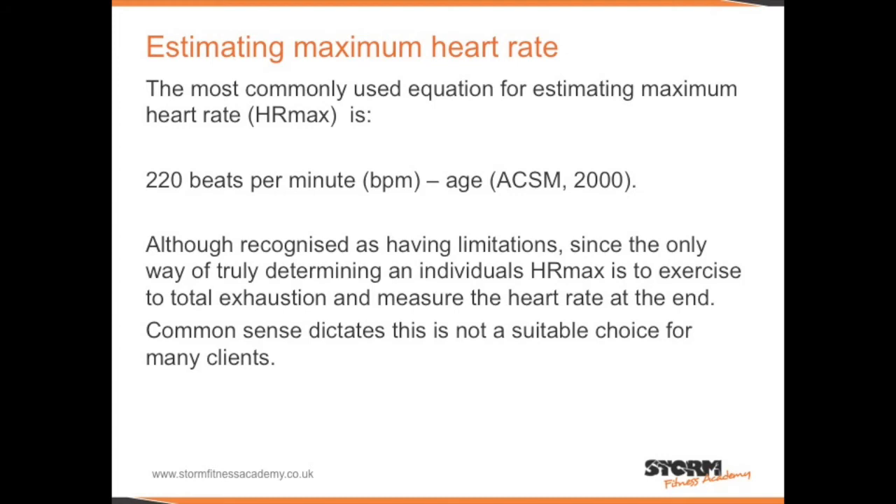Remember, this is just an estimation, as the only way of truly determining an individual's heart rate max is to exercise to total exhaustion and measure the heart rate at the end. However, this would not be suitable for most clients.